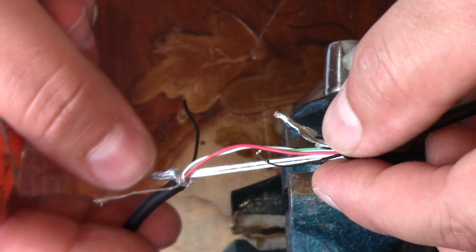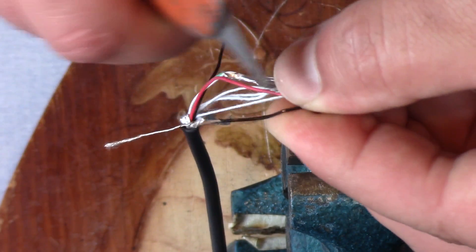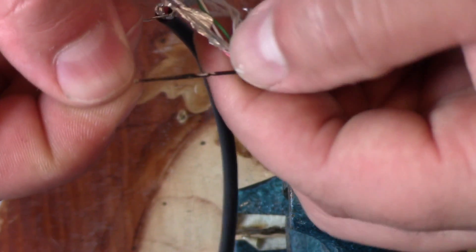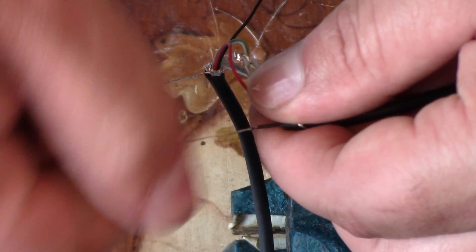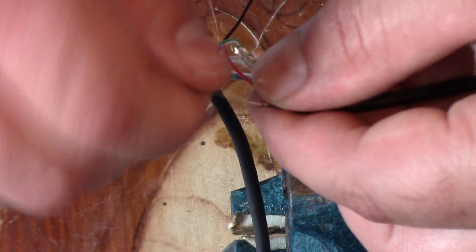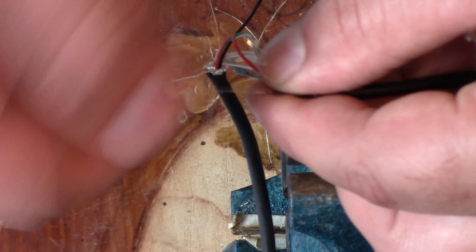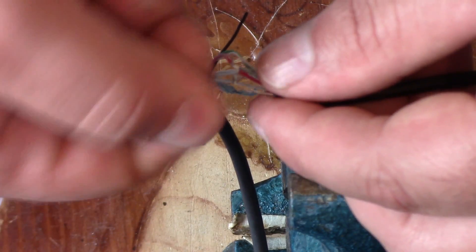Now that we have some room to work, I want to strip the wires. We'll take our razor knife and just kind of scrape it up. These wires are pretty hard to strip. So now you can see the wires — you want to take those and twist them. Usually you want to twist them clockwise; I don't think it matters as long as you twist both wires the same direction. Twisting keeps all those fibers together, makes the wire a little bit thicker, and makes it easier to work with.